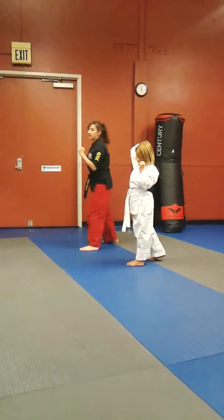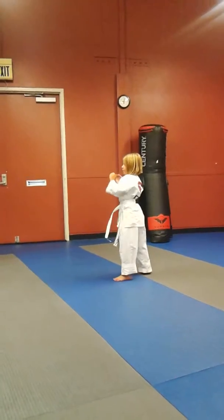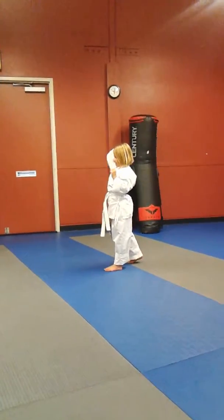Head back, shield. Ready? And let's see it. And go. Head, head, shield. Yeah, you got it.